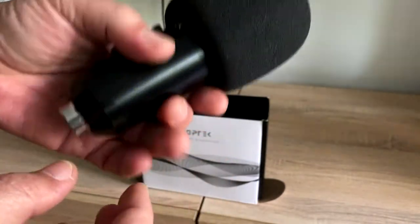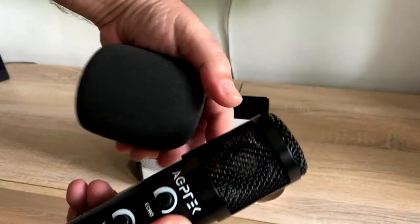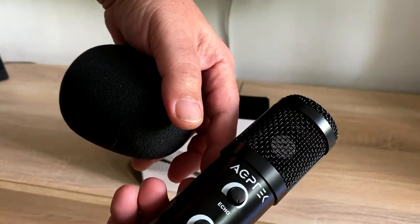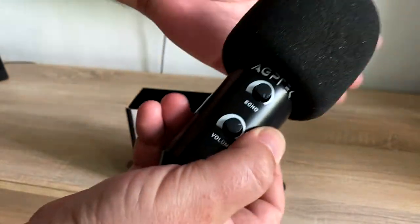In the box came the microphone, a phone cover, the XLR to TRS cable, desk stand, and the microphone clip. The TRS connector is 3.5 millimeters in diameter.